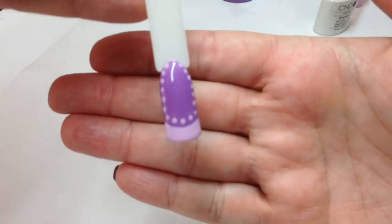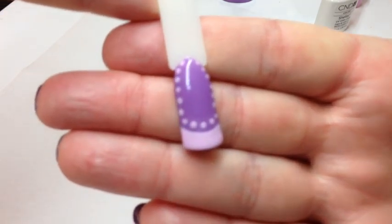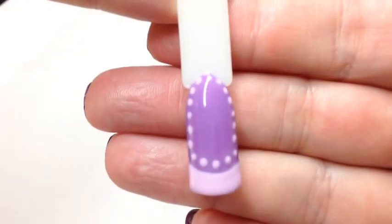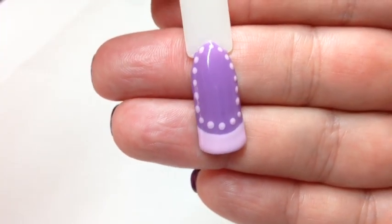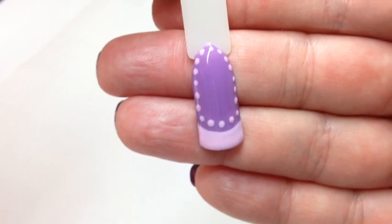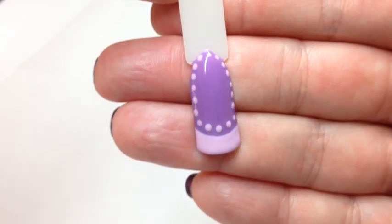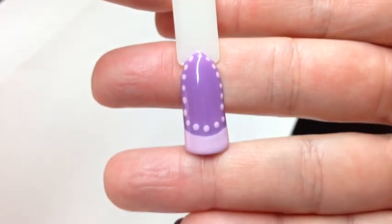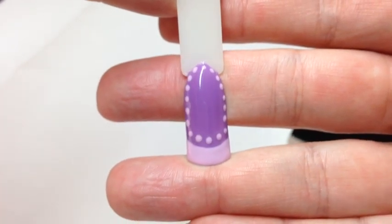Okay guys, I've cured this - it's been in the lamp for two minutes, so it's had its top coat and I've removed the inhibition layer. Let me just see if I can focus on that for you. My French isn't the best, but that just gives you another idea of what you can do with a dotting tool - something simple and easy, maybe as a feature nail. I hope that helps and gives you some ideas if you haven't tried dotting before.